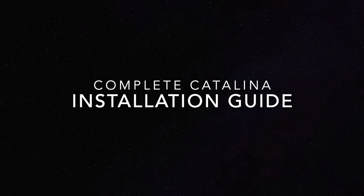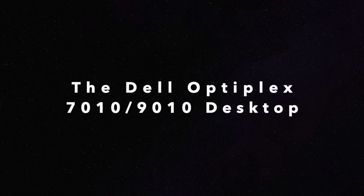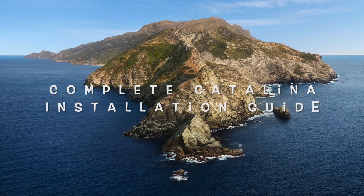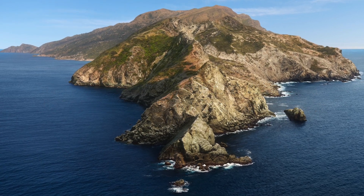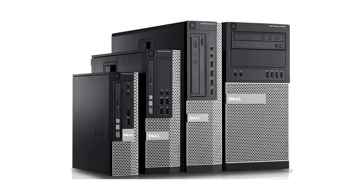Thanks for viewing this tutorial. Let's get started.